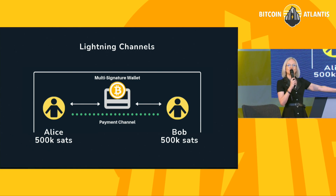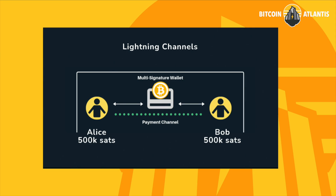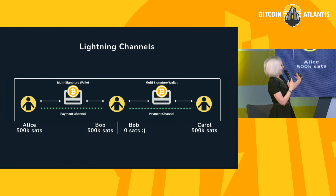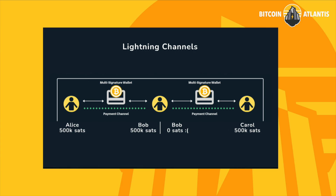In this example, I have what's called a balanced channel — I have sats on both sides. So can I both send and receive? That's right. In this example, I'm routing to Carol by way of Bob, and we have sats on both sides of both channels, so I can send to Carol and Carol can send to me. Now in this example, I can send to Bob — we have a balanced channel. But can I route to Carol? I can't route to Carol because, although I have sats to Bob and Bob has a channel to Carol, Bob doesn't have the liquidity on his side of the channel that he can route all the way to the destination.